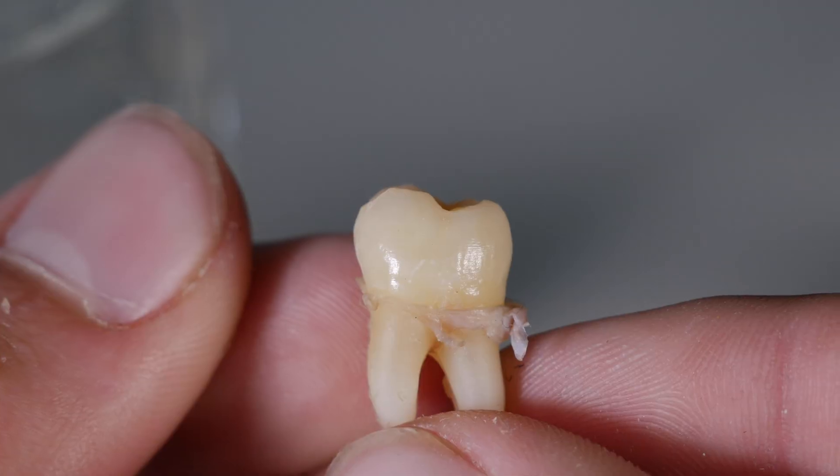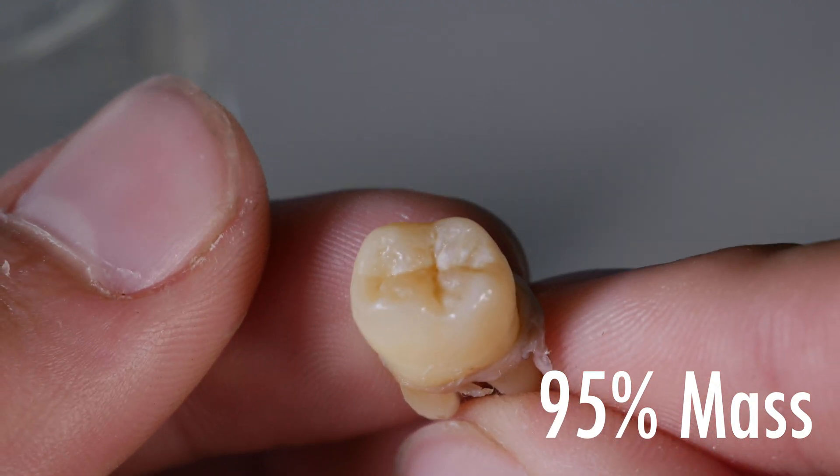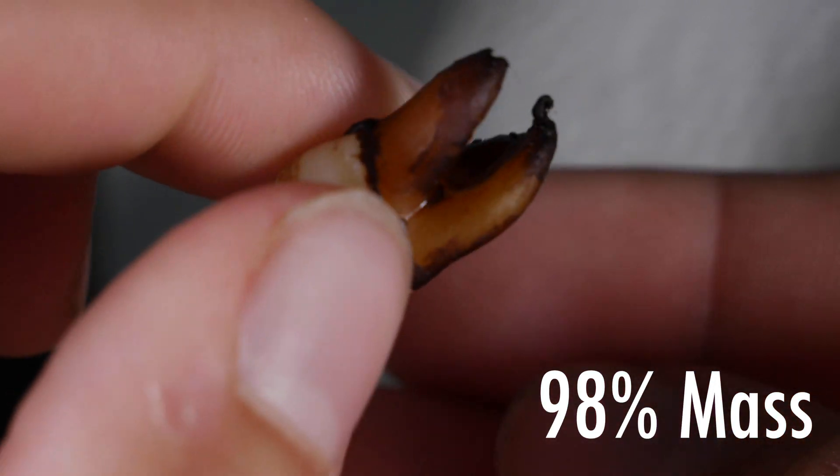Next, we have the plain carbonated water tooth, and honestly, it looks pretty good — it's maintained 95% of its original mass. And finally, we have the coffee tooth, which even though it is very, very stained, especially in the roots, it has 98% of its original mass.